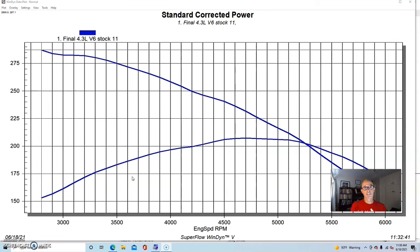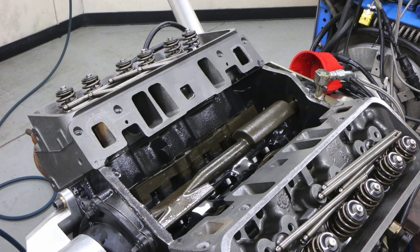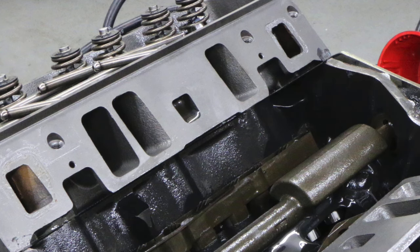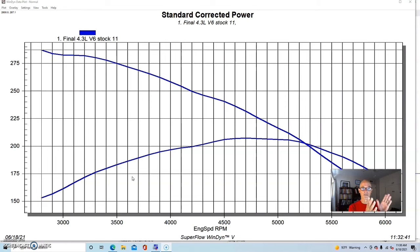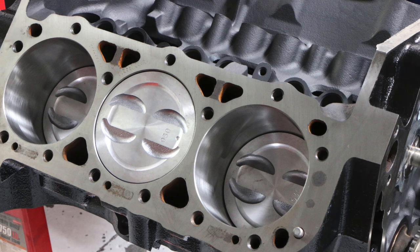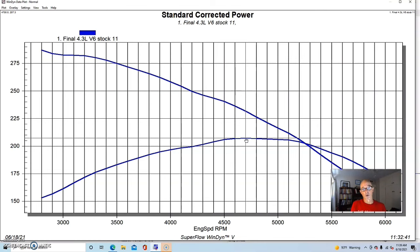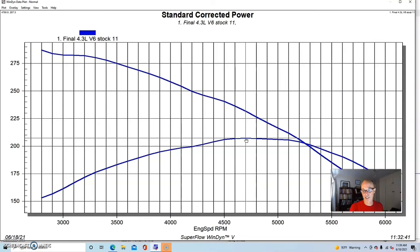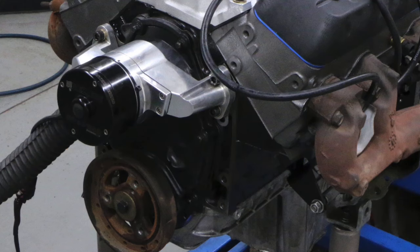I also like the later Vortec balance shaft motor on the 4.3 liter V6. A lot of guys want to get rid of the balance shaft to free up horsepower, but really what's holding this V6 back is that it needs good cylinder heads. This is our 4.3 liter V6 — a motor from the wrecking yard that we freshened up. We pulled the pistons and added a little ring gap since it was going into a boat. It had stock heads treated to a valve job, and we ran stock exhaust manifolds but no accessories, with an Edelbrock Performer intake manifold and an Edelbrock carburetor.